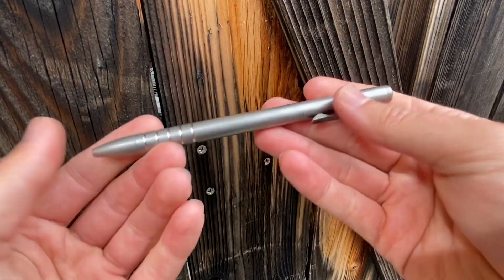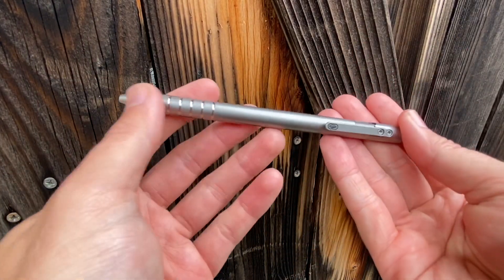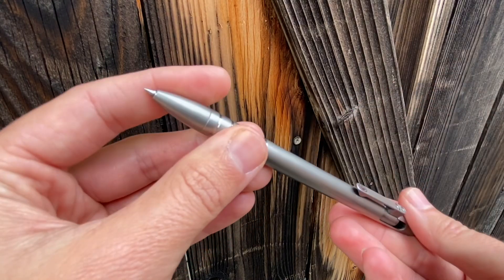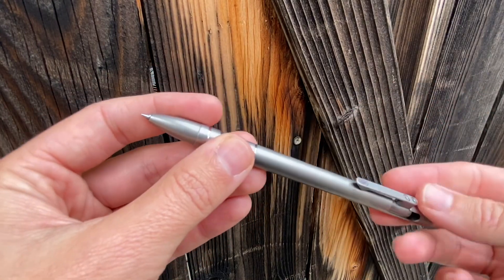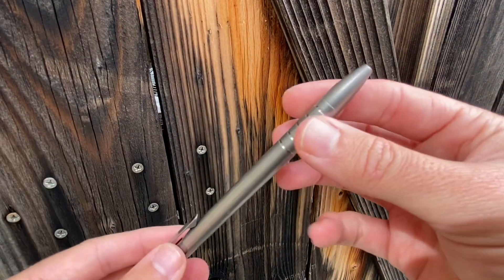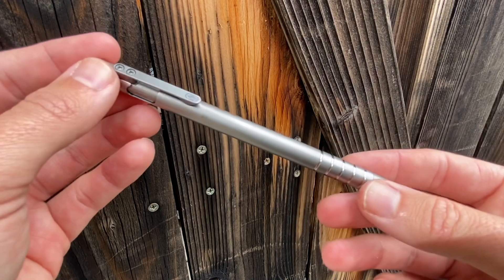To have a pen that's in this body and feels so much nicer to use and to carry, but still writes like the pens I preferred — I dig that. And it's super cheap to get these refills. It's not a complex, really niche refill that's difficult to find or anything like that.